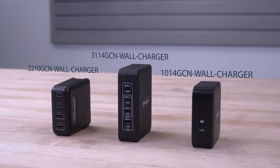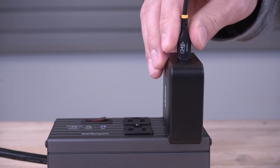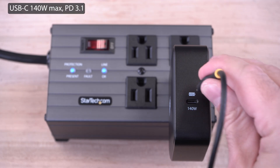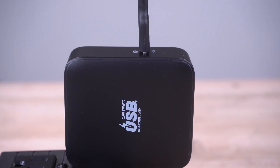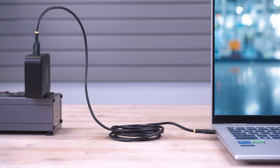StarTech.com's USB-C GAN wall chargers provide a portable solution for charging your high-powered devices, supporting multiple PD profiles. We carry a 140-watt USB-C charger that is USB-IF certified and EPR ready for compatibility and safety, ideal for charging MacBooks and next-gen laptops.